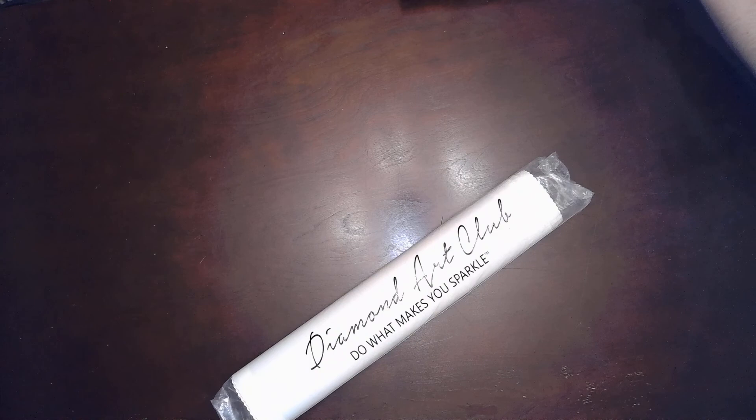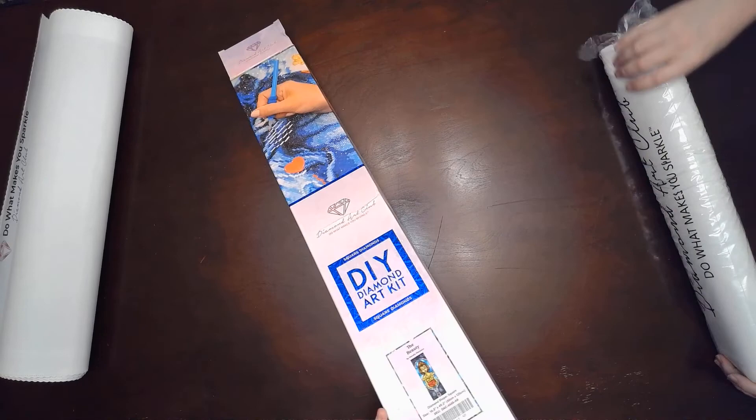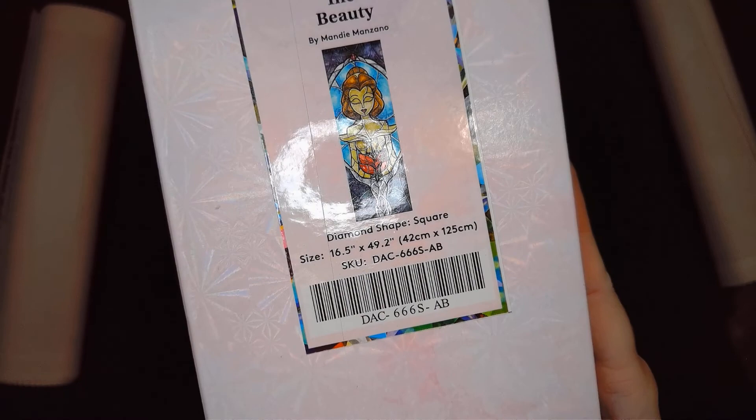This is the one I've been looking for because it's the discontinued Mandy Manzano Princesses. And again I'm so grateful to Julia for finding it and then gifting it to me. She did not have to do that. So this is the Beauty by Mandy Manzano. 43 centimeter by 125 centimeter and it's a square. This will take me like five years to do. I'm so excited though.